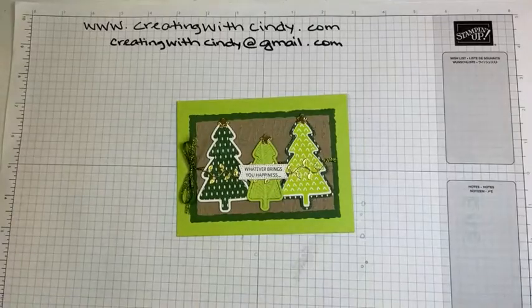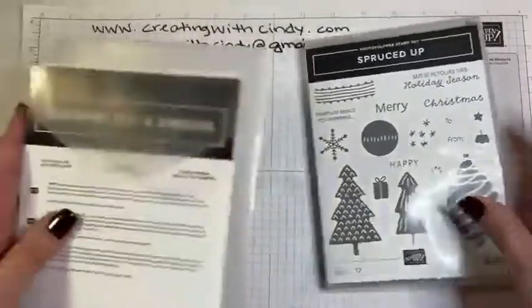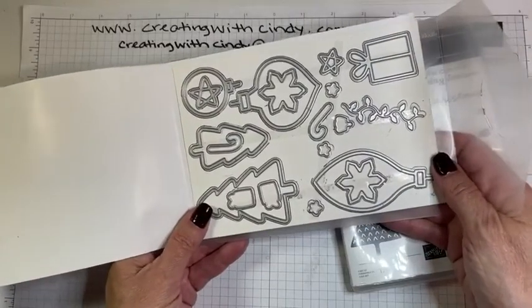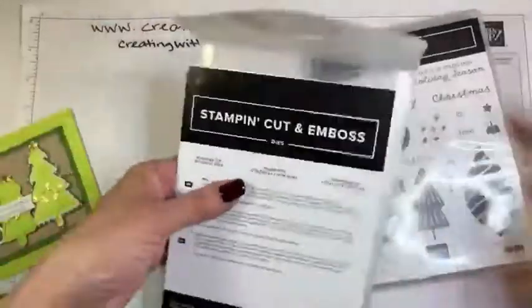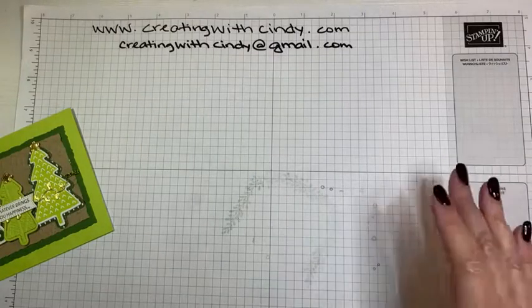I already showed you the catalog, but what I'm using today is the Spruce Up stamp set. Here's the stamp set and the dies — the dies are unique and you will see that when we make this card. They're really fun, something I haven't seen before from Stampin' Up, but really fun. I'm sorry to see this one go, but there will be plenty of other new fun in the next holiday catalog.